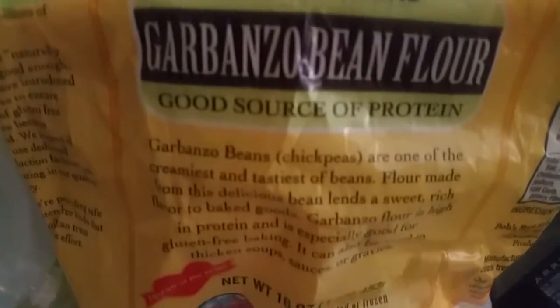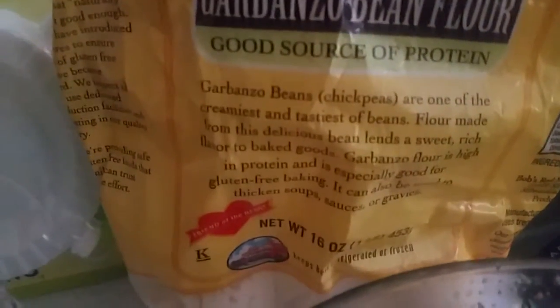I marinated the vegetables overnight because I don't want to fry them first — that's too much cooking. I'm going to bake this, so I'll stuff it in raw. For the dough, I don't want to use wheat flour, so I'm using purple corn flour. I'll add water, salt, and some garbanzo flour — chickpea flour — and see how that works.